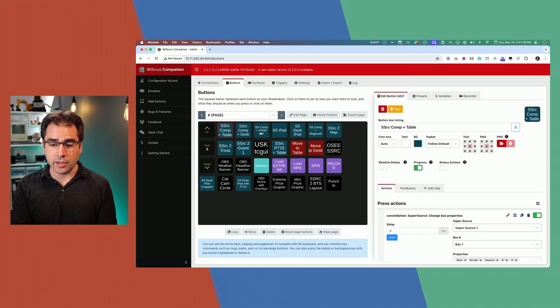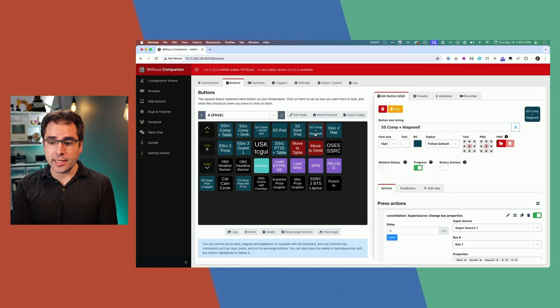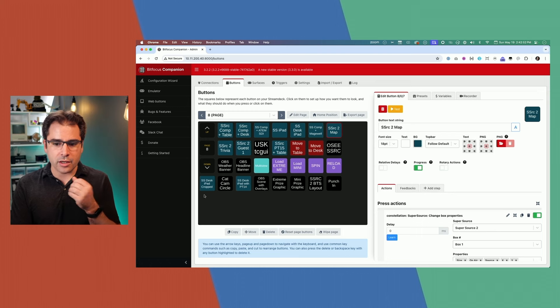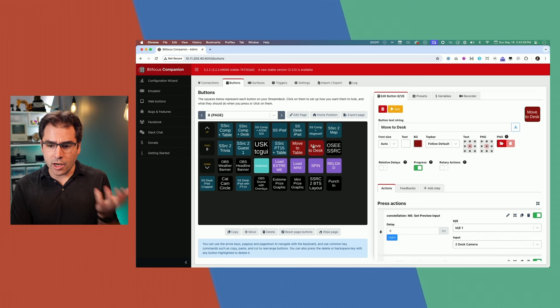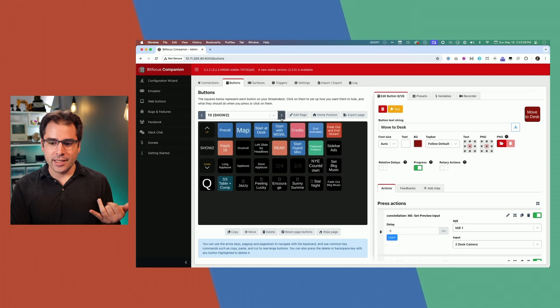A couple other ones I use often: if I want the iPad so I can show what's on an iPad, I want a SuperSource with the screen a little bit cropped. Or if I'm testing out an NDI feed, I can push that and bring the Magewell Pro Convert into the stream. There's also one so I can show myself and the map on the stream in SuperSource 2 — I could queue that up and you can still see me while viewers see the map. Some of the other lower buttons are things I don't use very often and I should probably move to a different page.